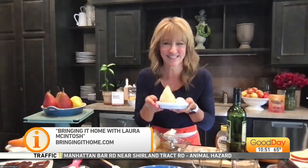Laura McIntosh, we love you — always nice to see you. Thank you so much. We'll be right back.